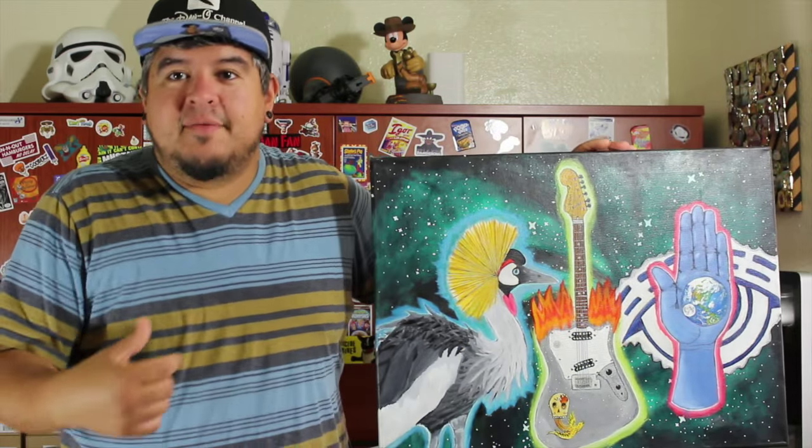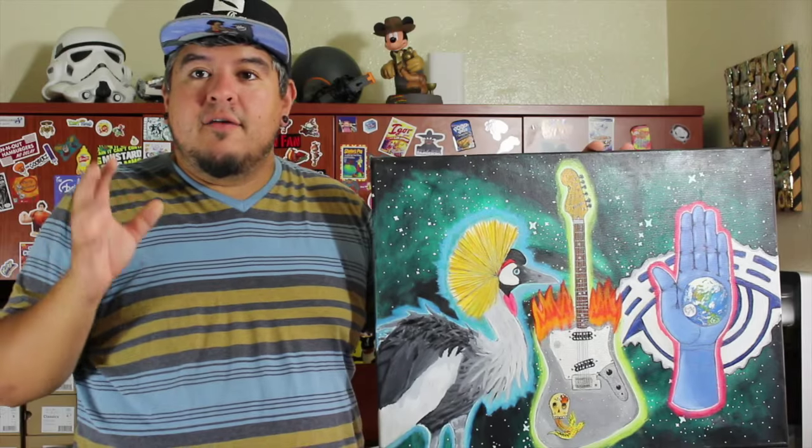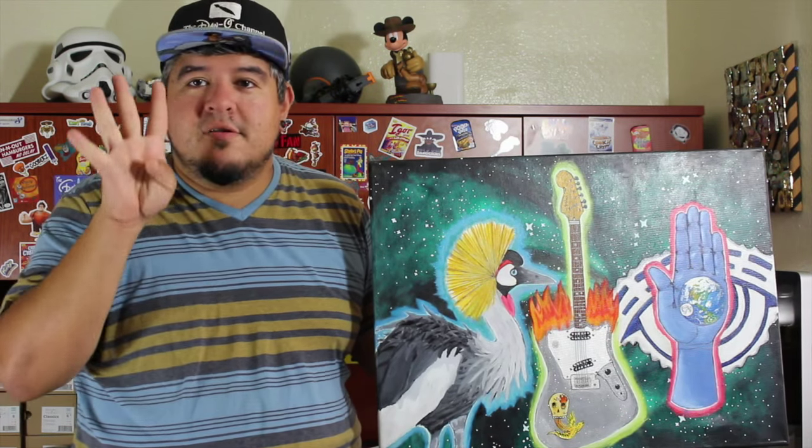Hey everybody, welcome to the Dano channel. I am Dano and I'm back with another art video. This is my own personal artwork. This is video number four.